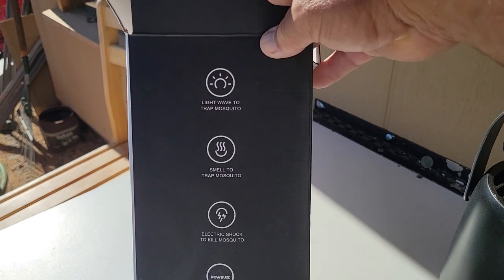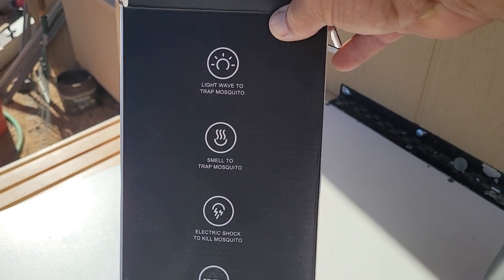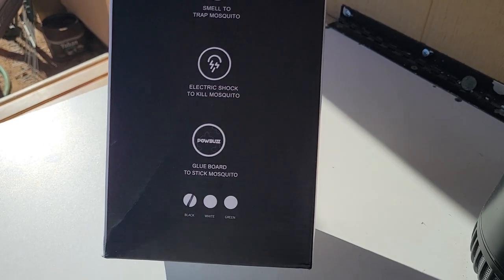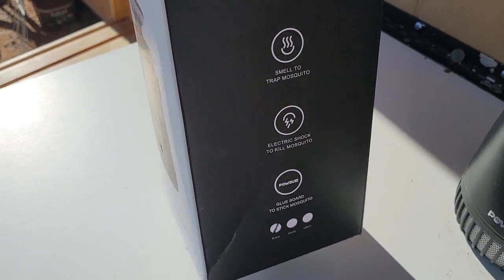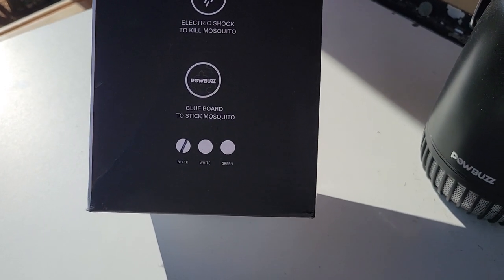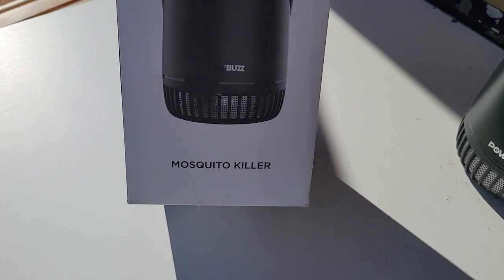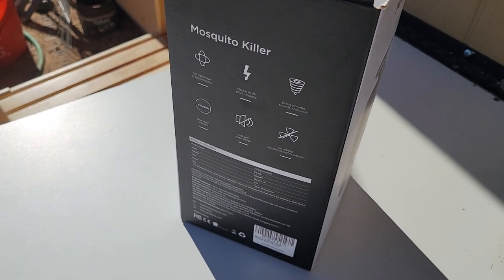On the box it's got a light wave to trap mosquitoes, a smell to trap mosquitoes, an electric shock to kill mosquitoes, and a glue board to stick mosquitoes. They come in black, white, and green — this one is black, and it is by Pow Buzz.